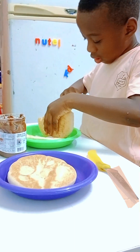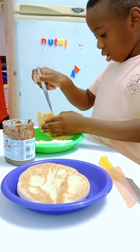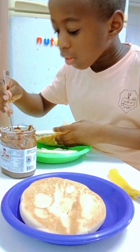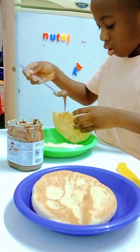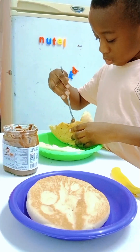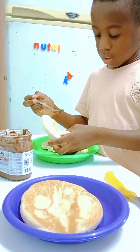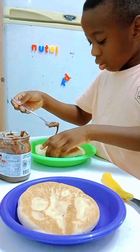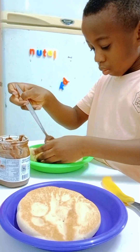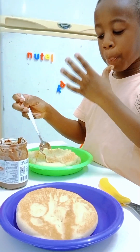Good job! Now you can do it by yourself. Careful. It's okay, you can take the other one — the second one, you rub it too. Hmm, yummy!